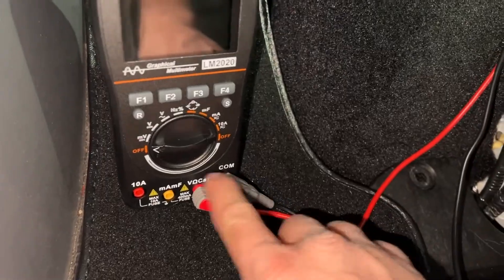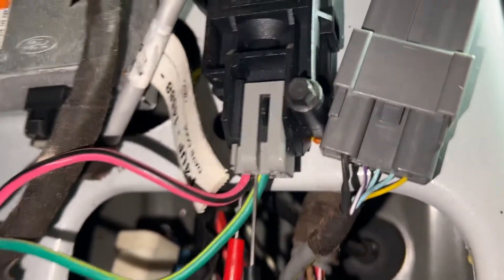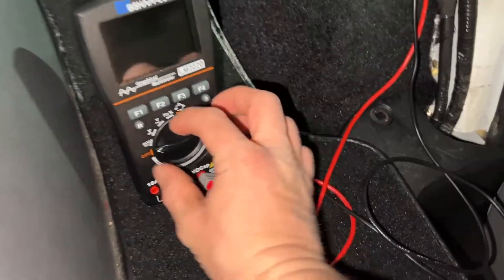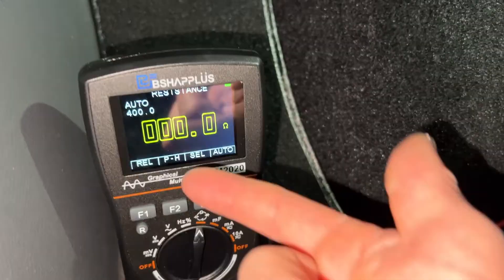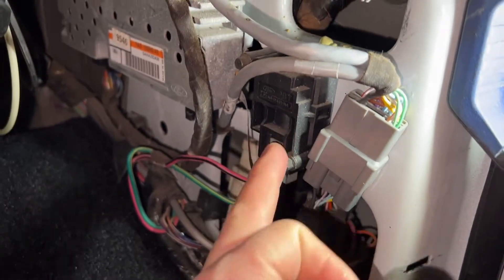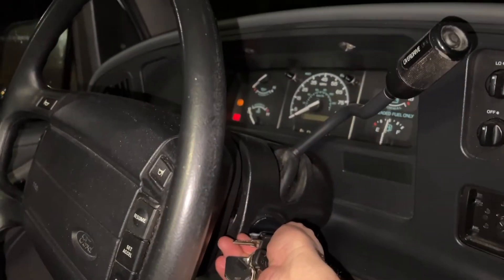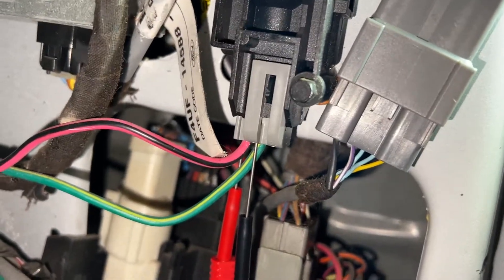I've got my multimeter set up for voltage or ohm readings with a ground, and the connector for the inertia switch is back-probed. To make sure those are making good connection, I'll turn it to ohms — and you can see we're at zero ohms, so the back probes are making good contact with the pins.